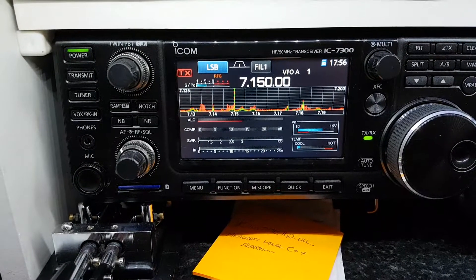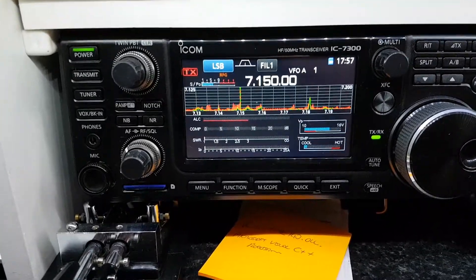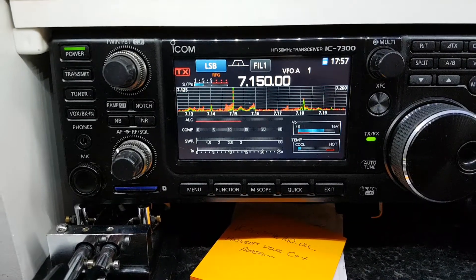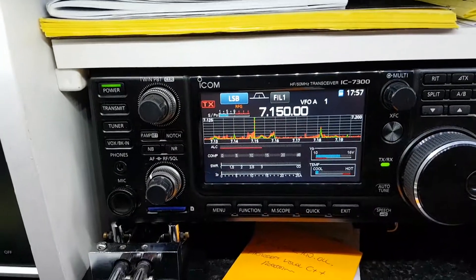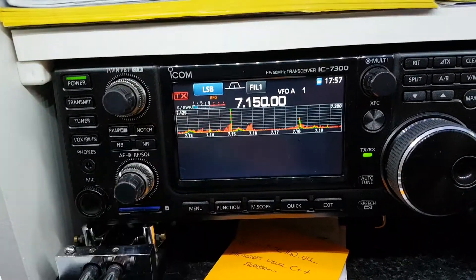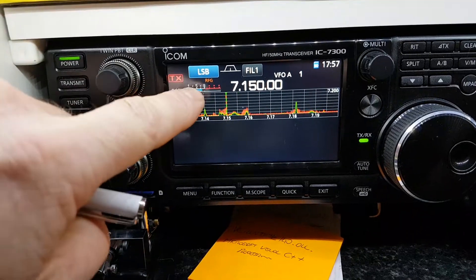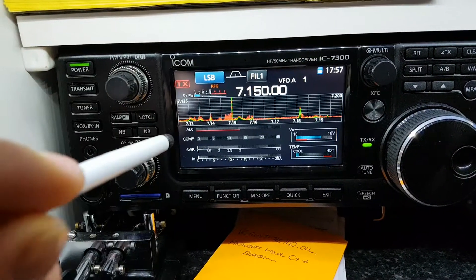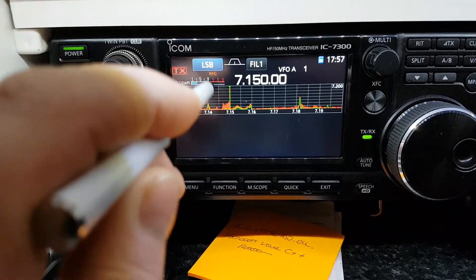Hi there everybody, a quick little video on the metering on the ICOM IC7300. Someone posted in a group complaining that if they touched the bottom of the screen it disappeared. It's supposed to do that, but if you press and hold the actual meter, it comes back.